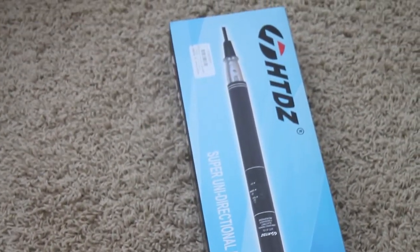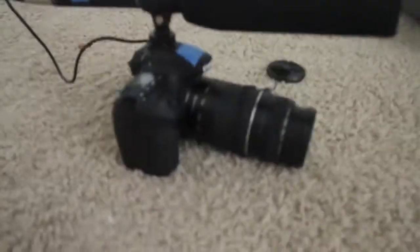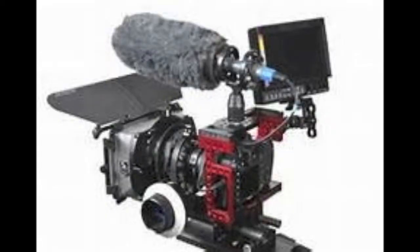Also, one more thing — the mic is 14 inches, so it's going to look ridiculous on your camera without a rig. With a rig it looks really cool.